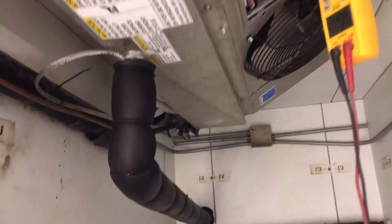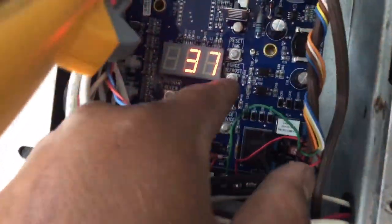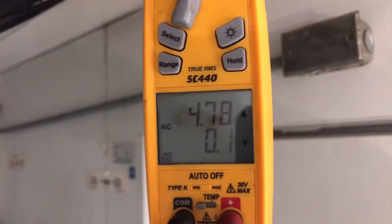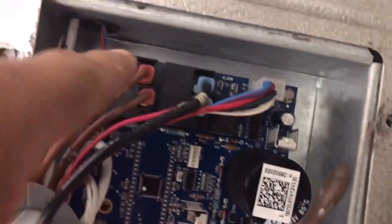Alright guys, so we put it into a manual defrost on these Beacon boards. All you've got to do is go to force defrost and that's what it'll do. Right now it shows we're pulling about 4.7 amps on the defrost heaters.